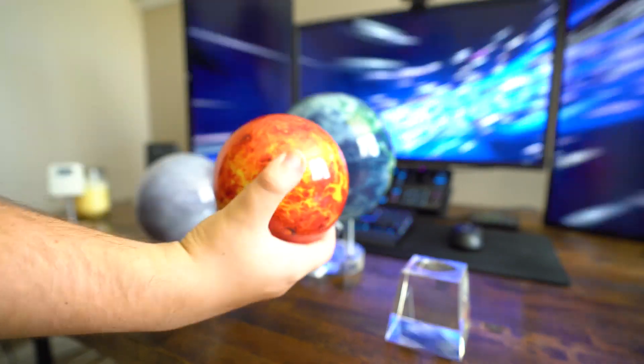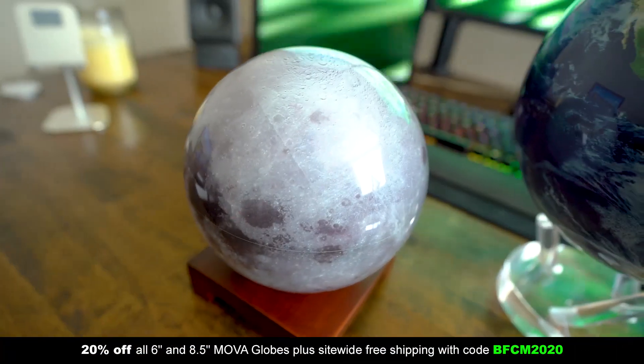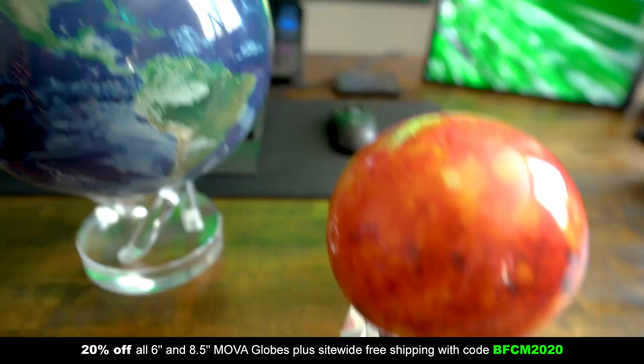You can get 20% off all six inch and eight and a half inch Mova Globes, plus site-wide free shipping with code BFCM2020. All right, let's get into the first setup of the day, submitted by Dylan.